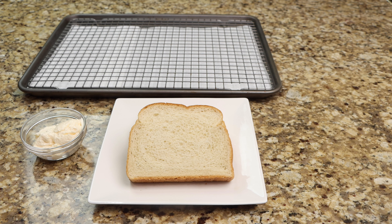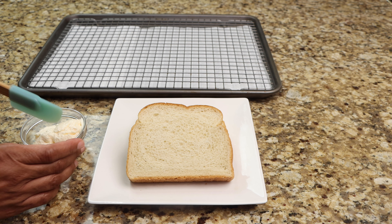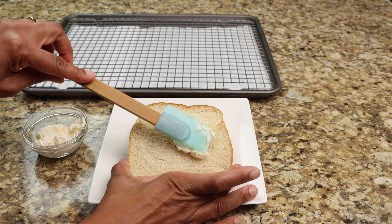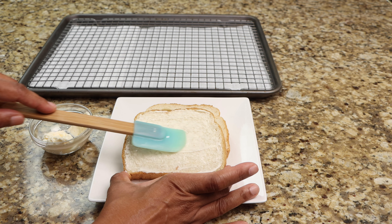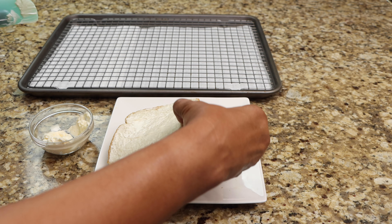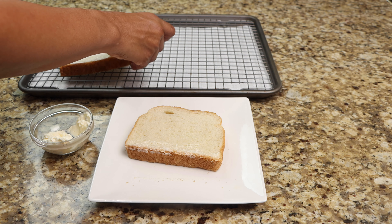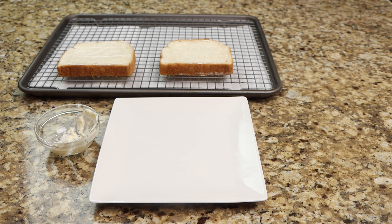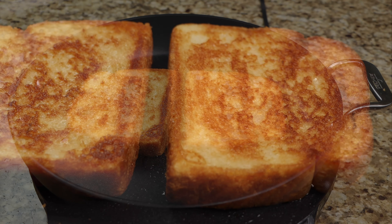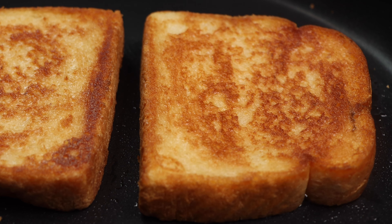Now spread mayonnaise on both sides of your Texas toast, then place them on a wire rack. Using medium heat, bring your pan to temperature, then toast your bread. Remove your toast from the pan, then set them aside until later.